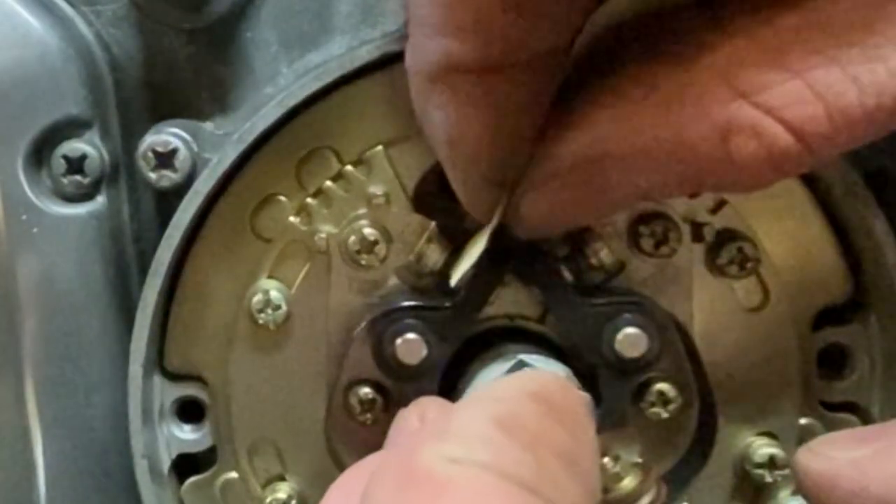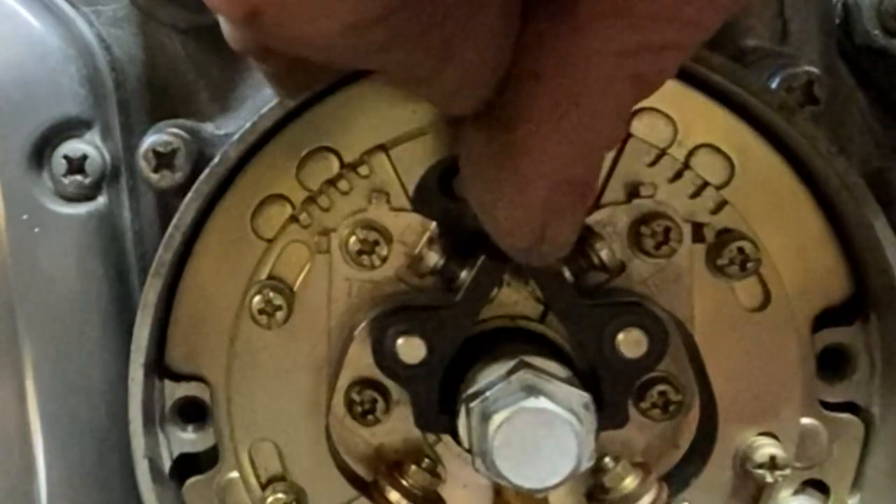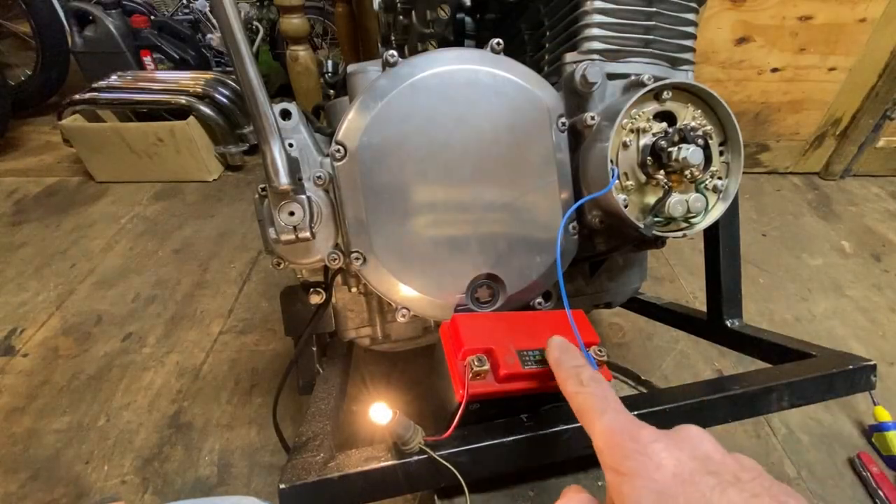With both sets of points cleaned I checked the gap with the feeler gauge and it's 14 thou which is just perfect. So the next thing I'm going to do is check the actual ignition timing with my battery and a light.